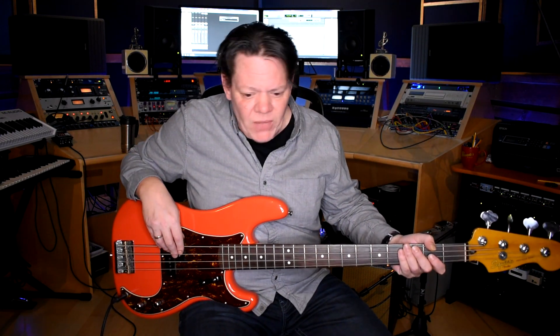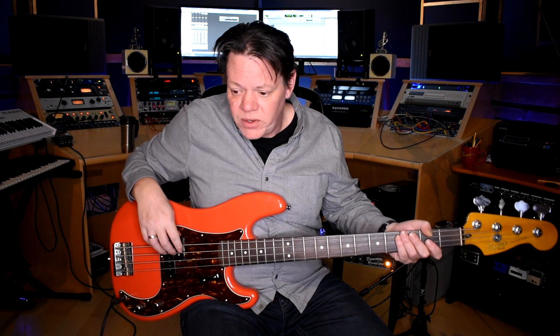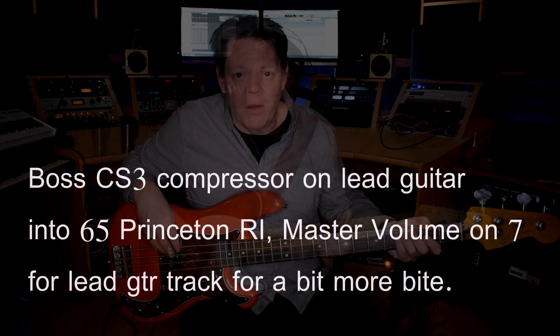So far so good. I've never had a real vintage Princeton, but I do like this one for sure. So we're going to throw down a couple of scratch tracks — just some loose stuff, quick and dirty. And then we're going to spank that. Here we go.